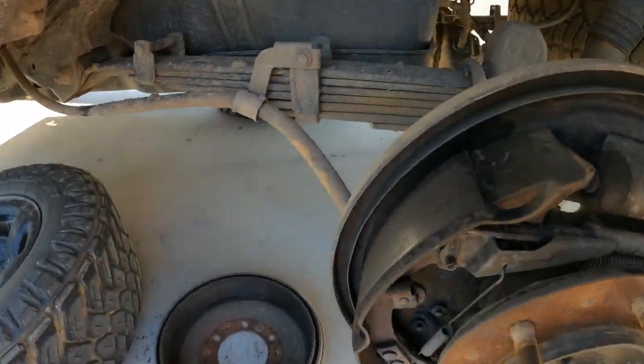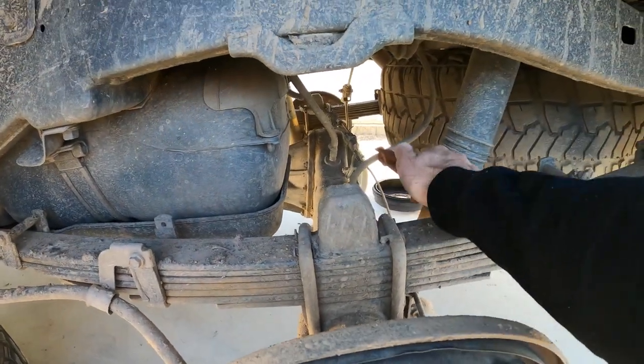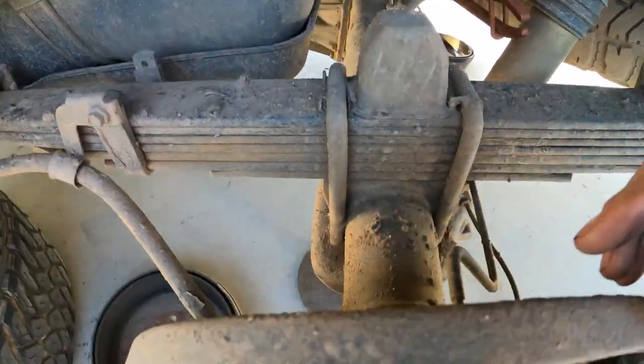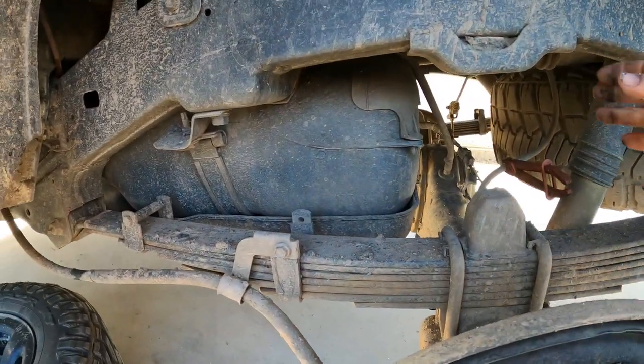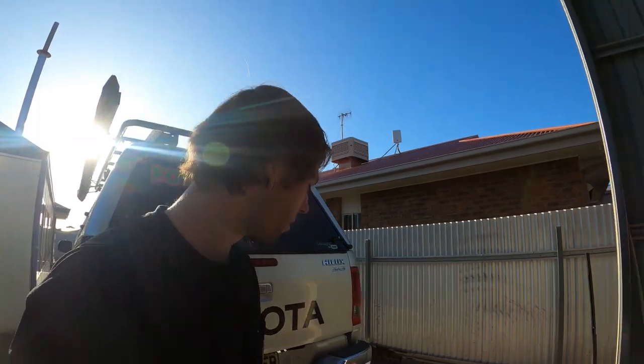Before I pull any of the brakes apart, what I'm going to do is put a clamp on the line so that — because we're going to have the back of the wheel cylinder undone — very minimal fluid is going to drip out onto the ground.